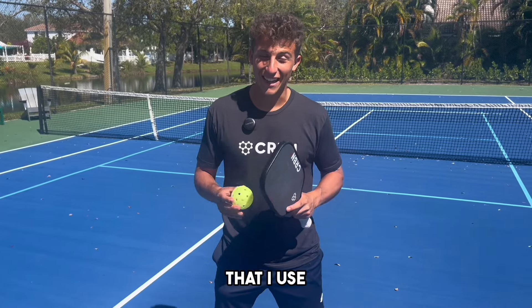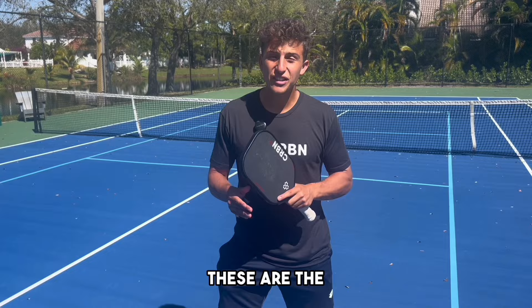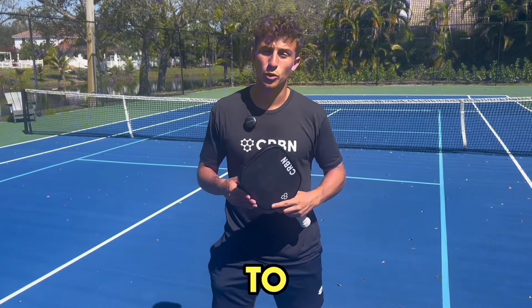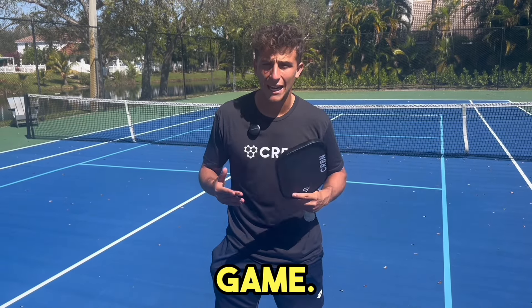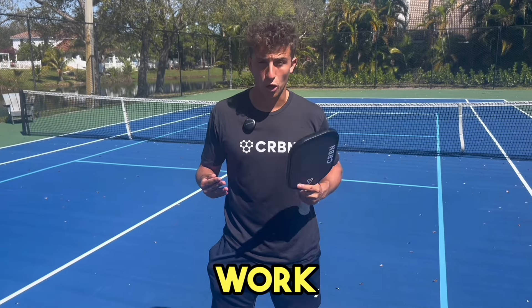This is my personal drilling routine that I use to become a 5.5 rated player. These are the drills I'm currently doing to improve what's weak in my game. These drills change from time to time depending on what I want to work on.